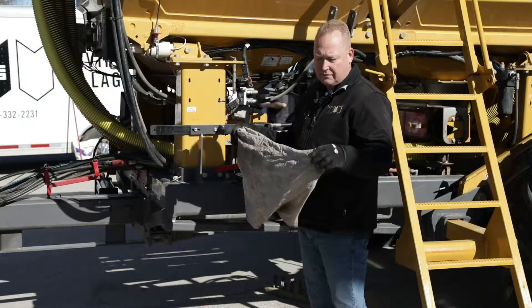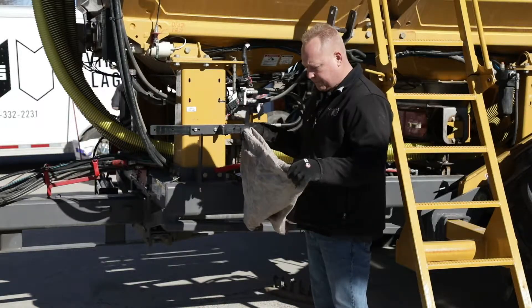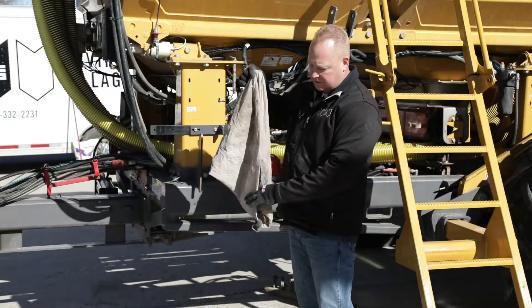Now we're going to review the fertilizer calibration portion of the Soil Warrior setup. There'll be three items that will be critical to this function.